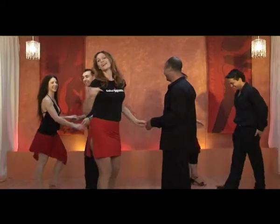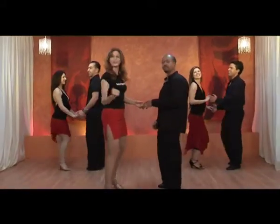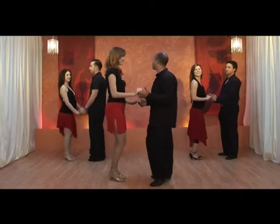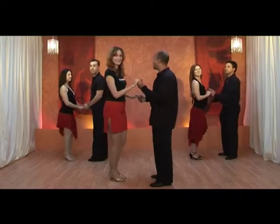Now we're going to practice all together to some faster music. We've got all our friends joining us, so come on, join us. One, two, three, four and five, six, seven, and one.